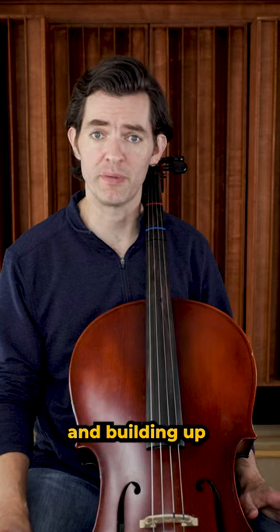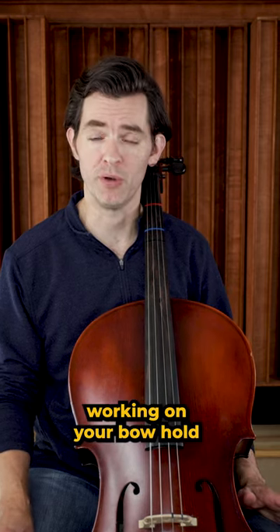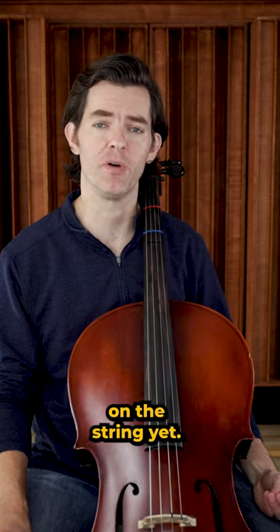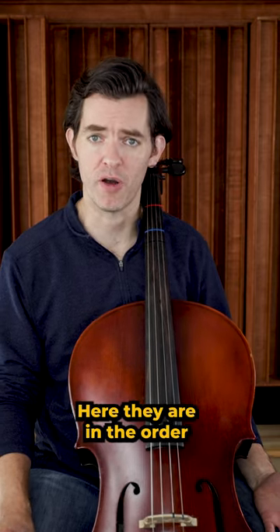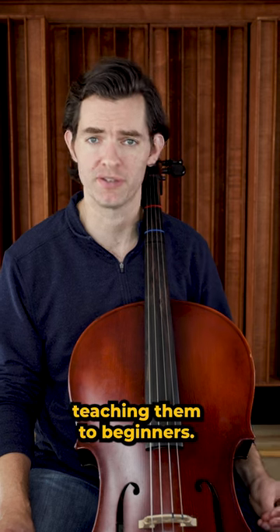While you are working on pizzicato and building up the left hand, you can be working on your bow hold, even if we aren't actually putting the bow on the string yet. I have several ways to help you achieve a proper bow hold. Here they are in the order I start teaching them to beginners.